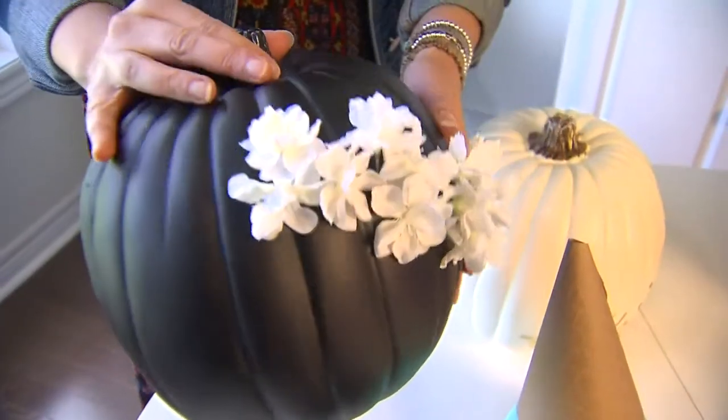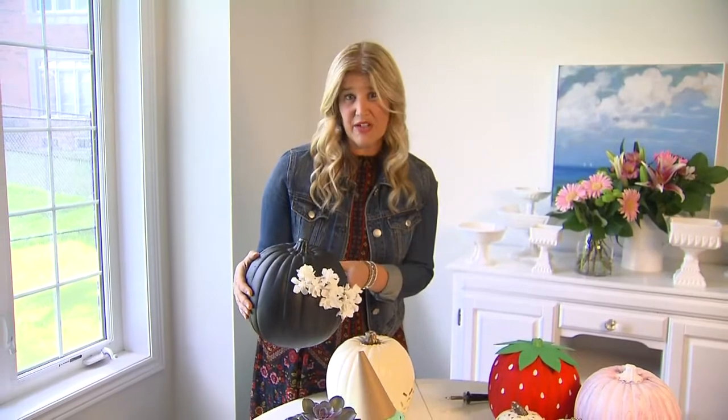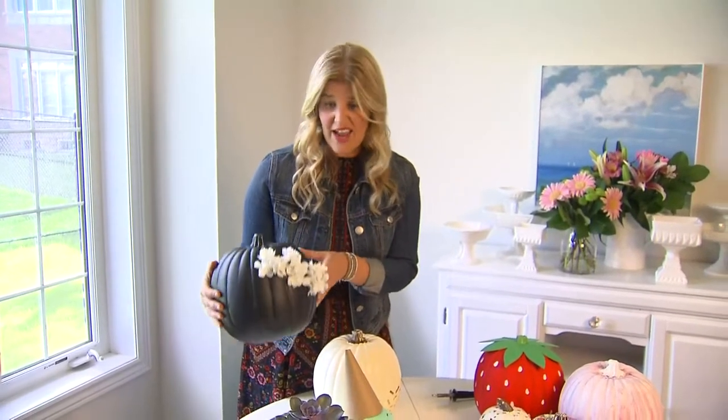This one here is a more dramatic look with the flowers on the front of a black pumpkin. The cool thing about this is it already came painted black, and you can pick up pumpkins in a bunch of different colours now. Glue the flowers on and you're done.